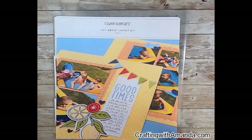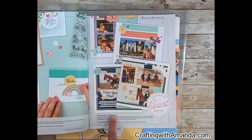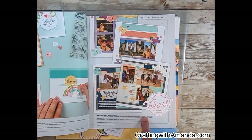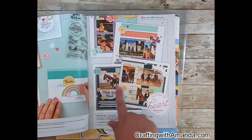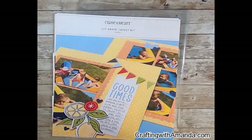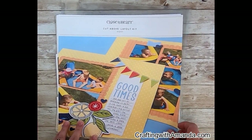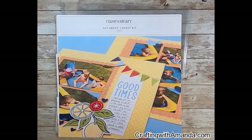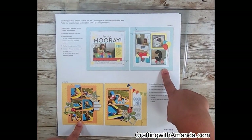We used to sell these separately, but now you can get them if you have the Craft with Heart scrapbooking subscription. You can do a four-month subscription or a 12-month, which is a better deal — they cut you a bigger percentage off. What you get is everything you need to do scrapbook layouts. This is from August of 2021. We were in California and had just moved there — life was happening, so scrapbooking wasn't — but this is from 2021, and here are the two layouts that it has.